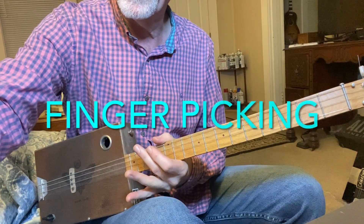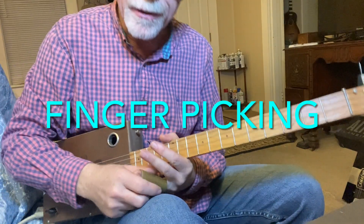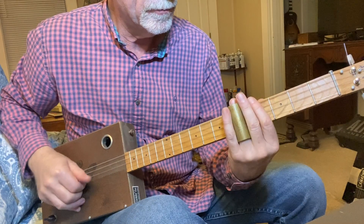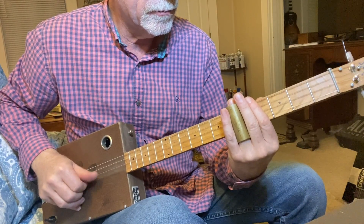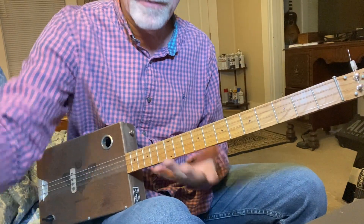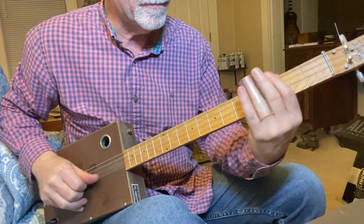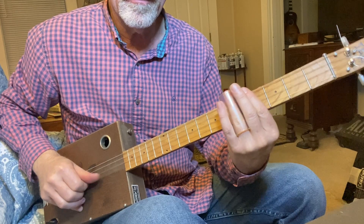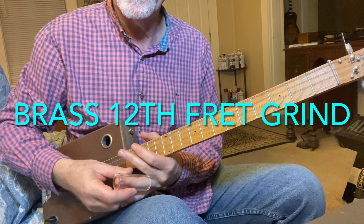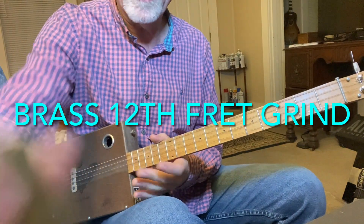Let's go back to the brass and we'll try the top two strings. Same thing on the glass — I can't tell the difference at all on that one.